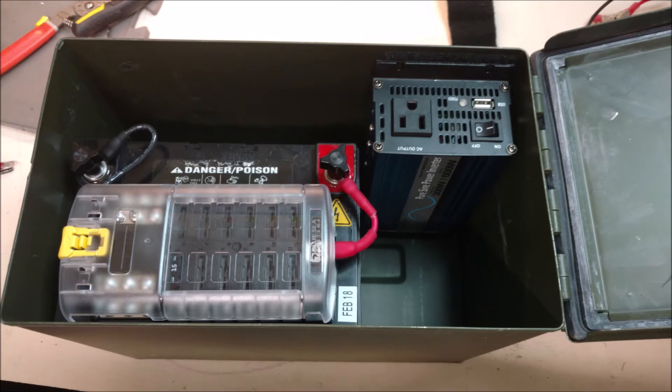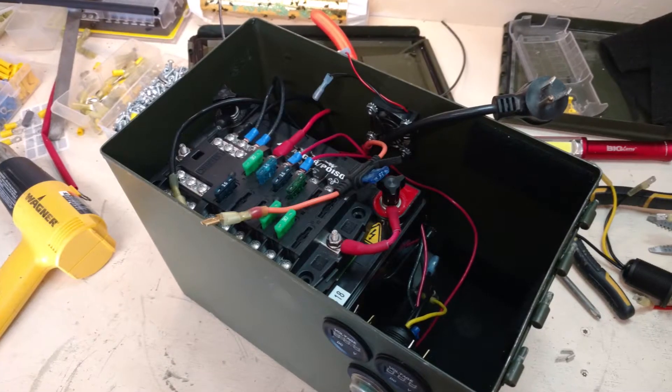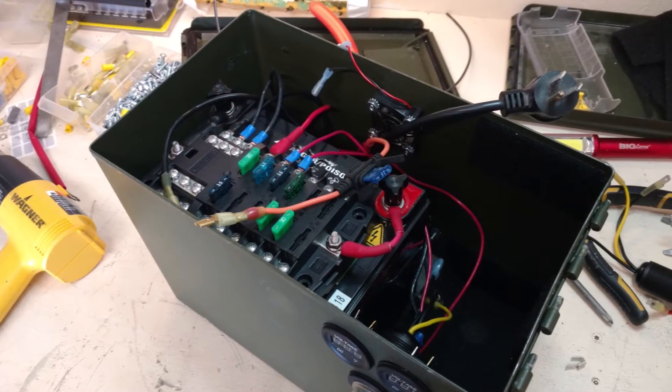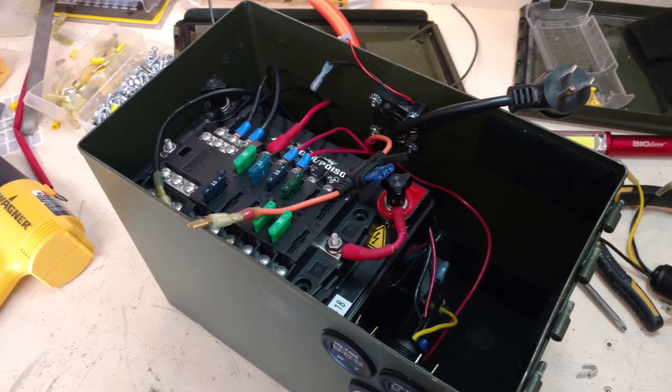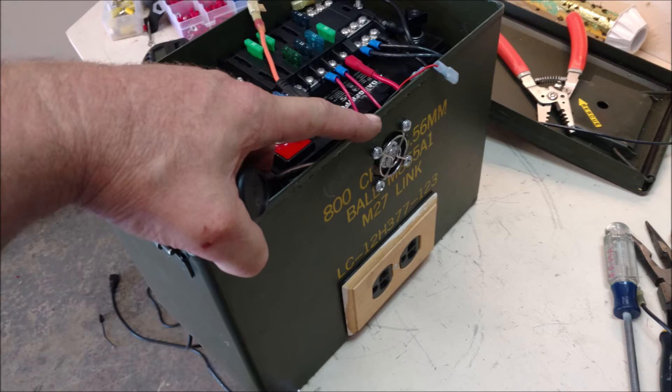Here's the Blue Sea Systems 12-circuit fuse block mounted on the Interstate Batteries 35 amp-hour AGM deep cycle battery — spaghetti wiring. You can pause this and take a better look at these stills.